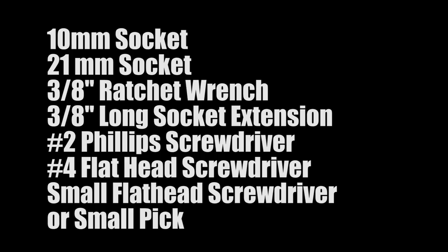So for this install, you're going to need a few things. First, you're going to need two different sockets: a 10 millimeter one and a 21 millimeter one, a 3/8 inch ratchet wrench, a 3/8 inch long socket extension, a number two Phillips screwdriver, a number four flathead screwdriver, and a small flathead screwdriver or a small pick. And of course, you need your aftermarket steering wheel.